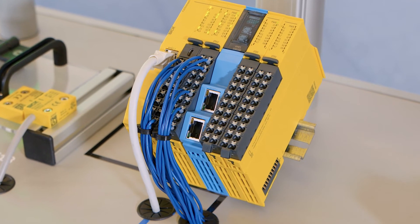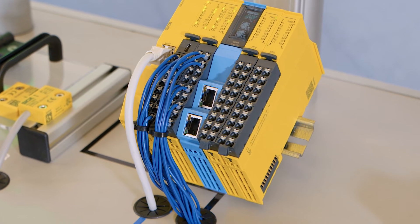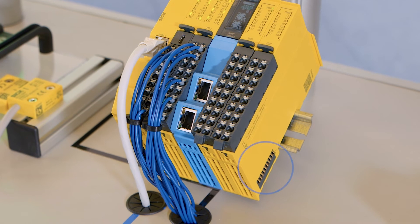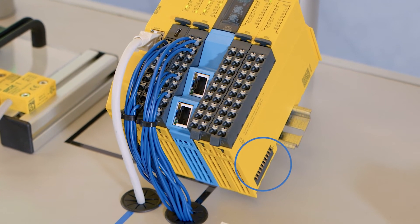Do you want to further increase the productivity of your machine and therefore also have more stringent performance requirements for the sensor and control technology used? Flexi-Compact caters for this too. We have incorporated state-of-the-art technologies in the new controller platform to ensure they are future-proof and efficient. One example is the backplane bus based on Safety over EtherCAT. EtherCAT is regarded as the fastest industrial Ethernet standard and, as such, guarantees a high-efficiency exchange of data between the modules.